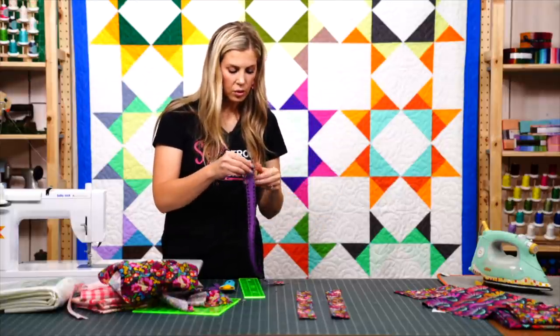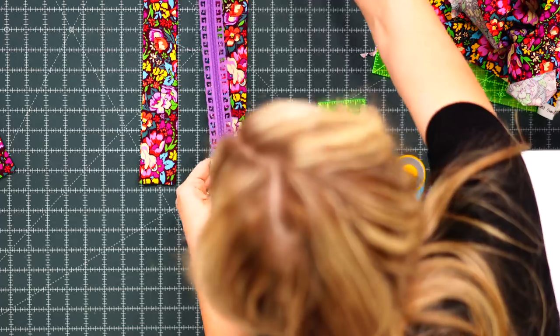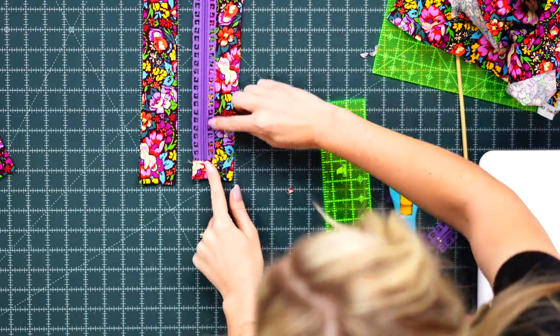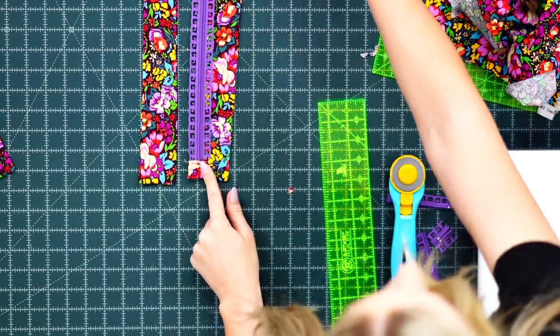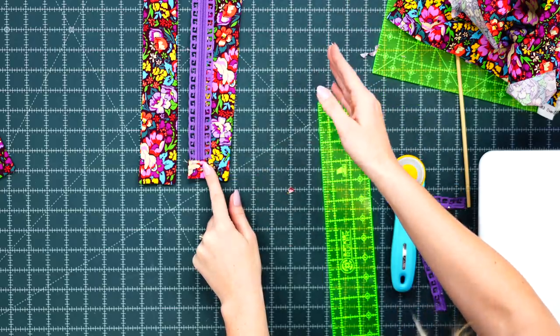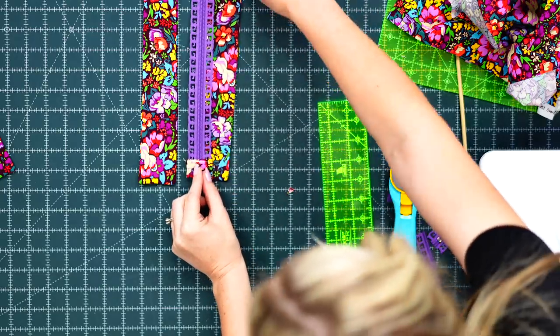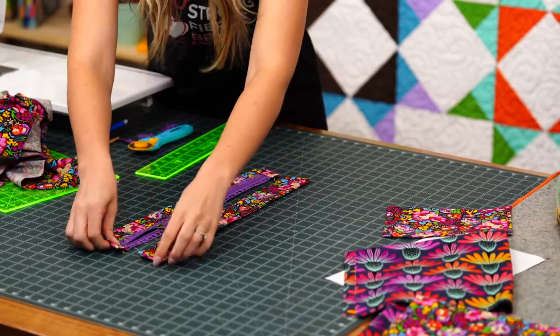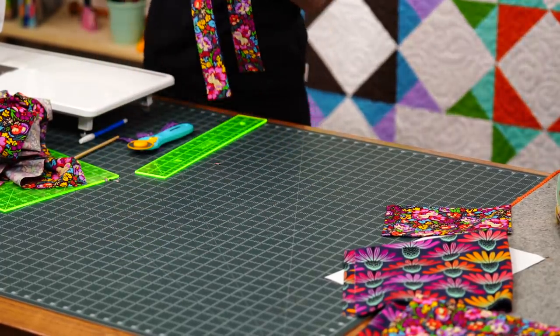Lay the zipper on the long extension pieces we've made and sew a straight stitch — or decorative stitch if you desire — straight down either side to sandwich the zipper between the two side pieces.